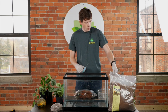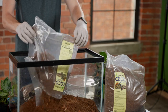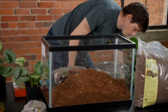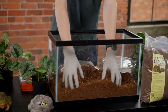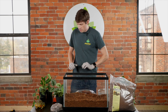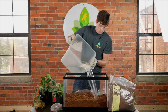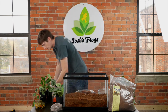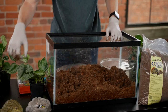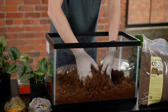First we're going to want to set up the substrate layer. One of the most important parts of setting up your frog's enclosure is adding the water to your substrate. Go ahead and add the water and mix it up so that it is pretty even throughout.